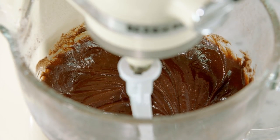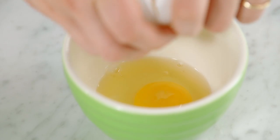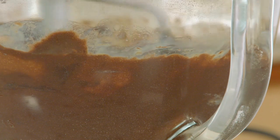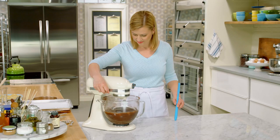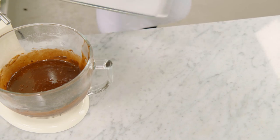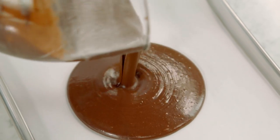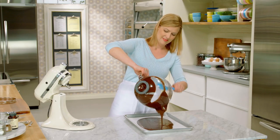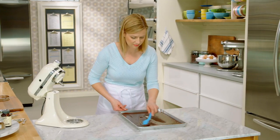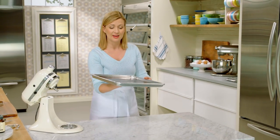Now I can add the last ingredient: two eggs. I'll mix this on low speed to blend it first, just to build some structure into the cake batter. As I've been doing with the trifle cake bases, a sheet pan is best. I'll pour that batter right in and spread it right to the corners of the pan. This is ready for the oven — it takes about 25 minutes at 350, and it'll be all done.